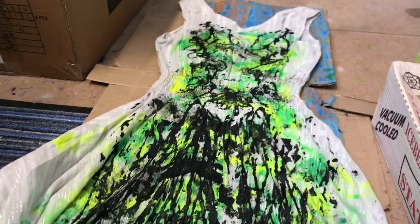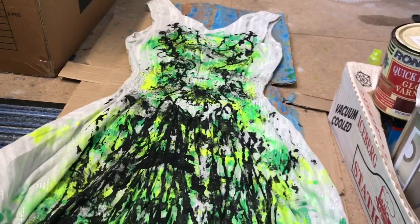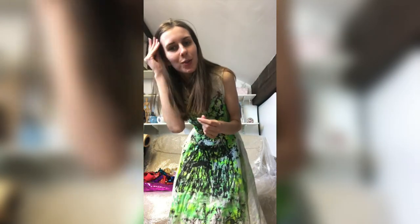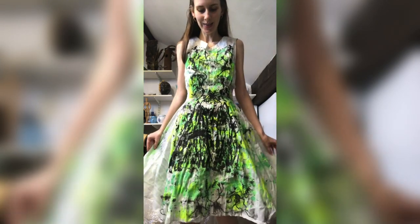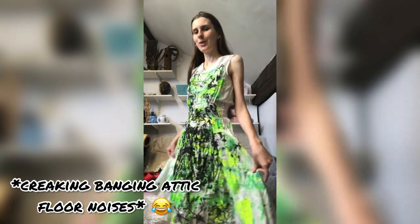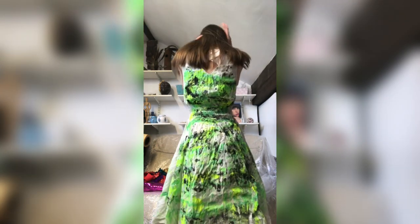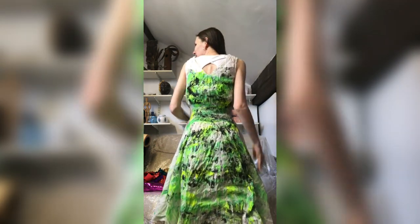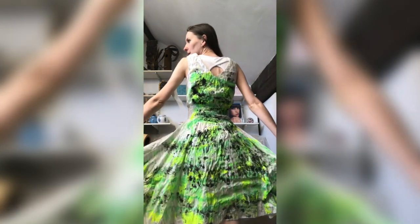We're going to wait for that to dry — it'll probably take a day or a few days. Okay, so this is what it looks like when it's dry. No makeup, excuse me for that! This is what the front looks like, which is pretty neat. And this is what the back looks like — it's got a real flowiness to it. I'm super tall so I look a bit awkward filming it.